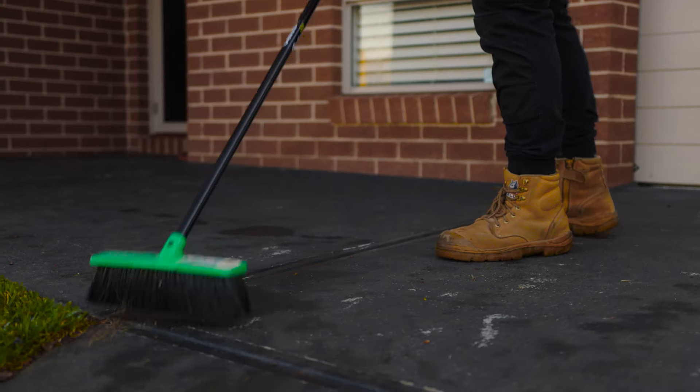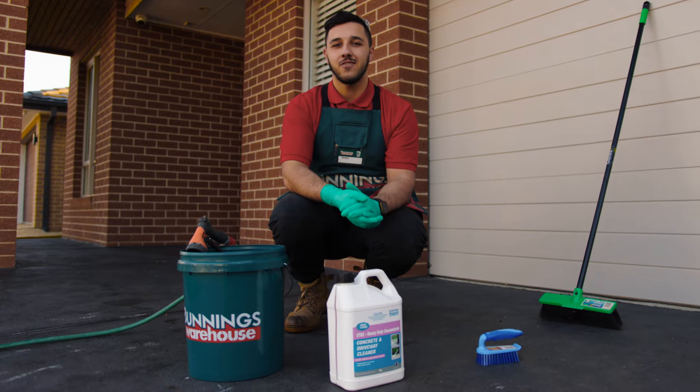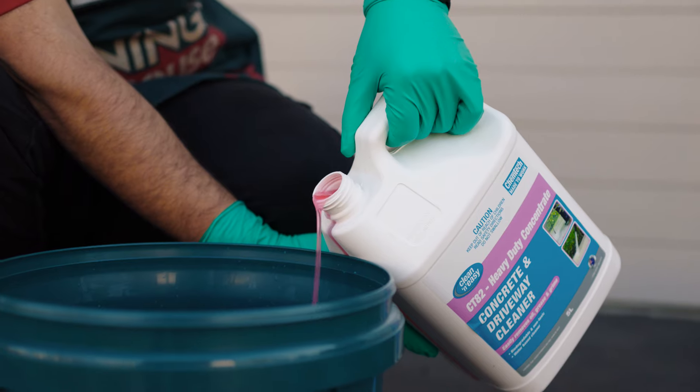Before we start, we want to sweep the surface. If you have stains on your driveway, you can use a driveway cleaner with a brush and broom to remove them.